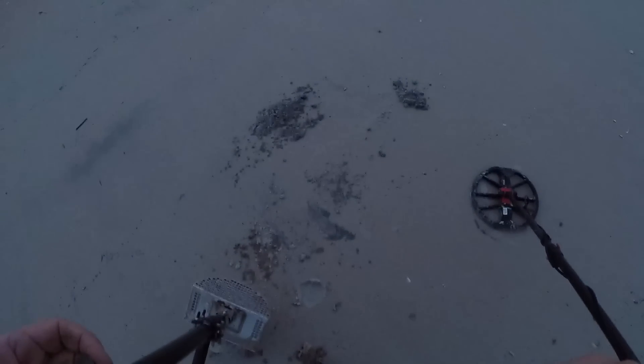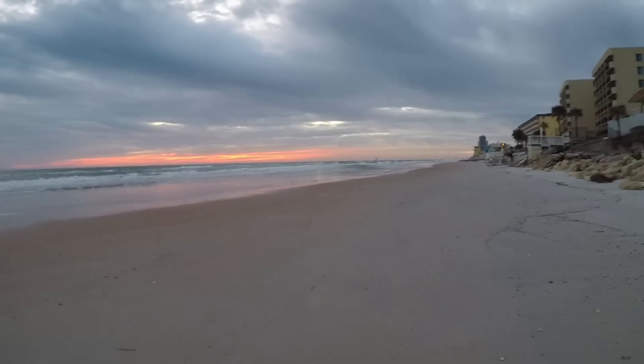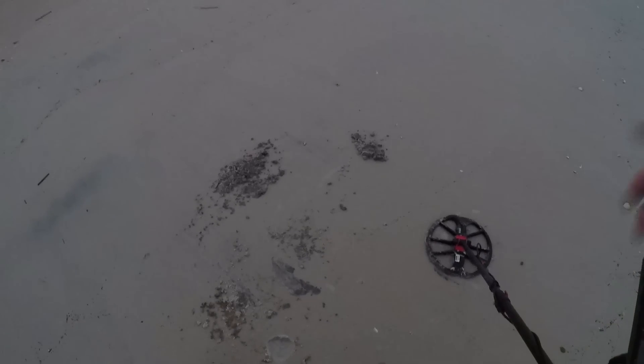I'm going to guess and say that's silver, just because it rang up so high. I don't know. I'm going to turn off this light. Put George in the bag. And take a peek at the sunrise coming up here. I'm going to grid a little bit here and see if we can find some more. Let's keep going.